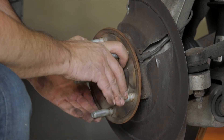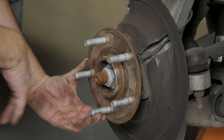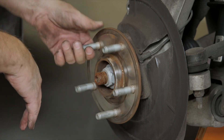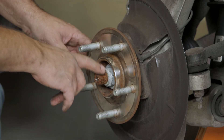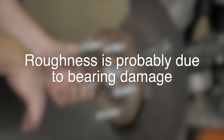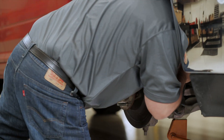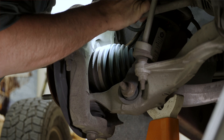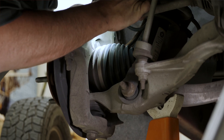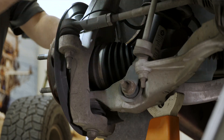Rotate the hub bearing assembly. Looseness in the hub bearing assembly could mean several things, including bearing damage, an axle nut that backed off, or loss of axle nut clamping. But if you detect roughness, that's probably due to bearing damage. Also inspect the seals for grease purge, which could indicate possible seal problems. If you find any of these issues, you should remove and inspect the hub to see if the hub bearing should be replaced.